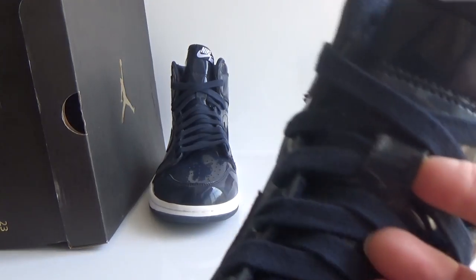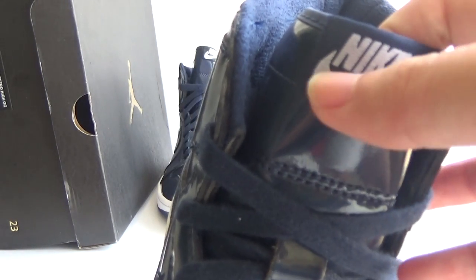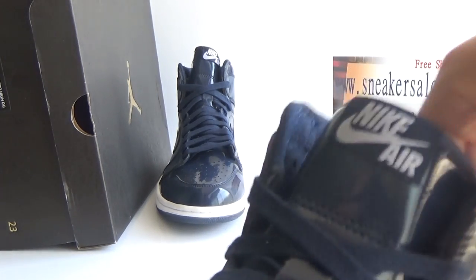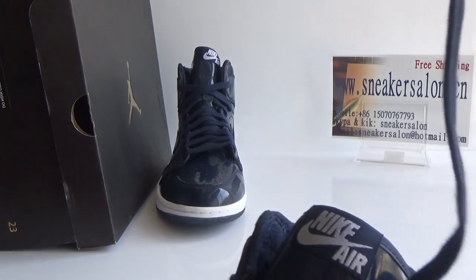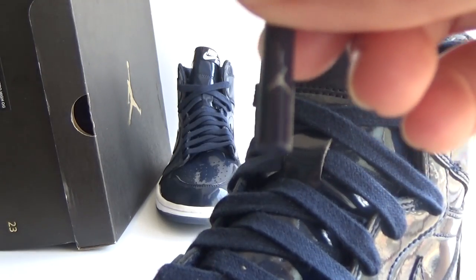And here there are a lot of laces. In the tongue, we can see the Nike logo on air. I will show you the lace — it's beautiful. And we can see there is a white Jumbo logo here.